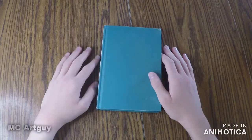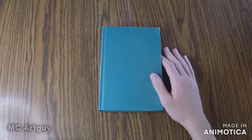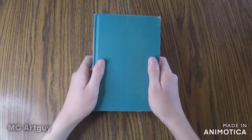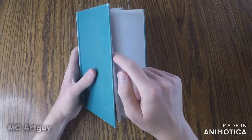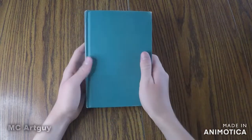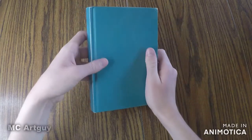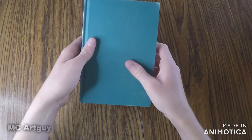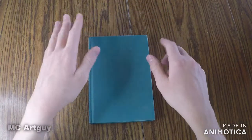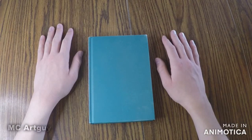Hello everyone, I'm MCArtGuy and I have my ring light with me today so I feel very fancy. I have this sketchbook with me and I finished my other one the other day, so I figured I should get this one started. It's hardcover, it's pretty plain, and it looks a little worse for the wear, so I figured I could spruce it up a bit by painting on it. So let's get started with that.